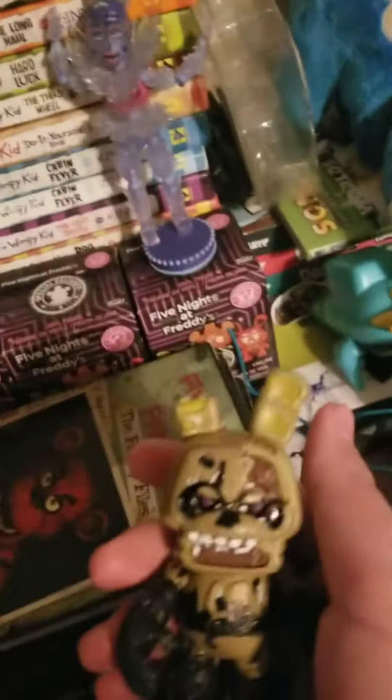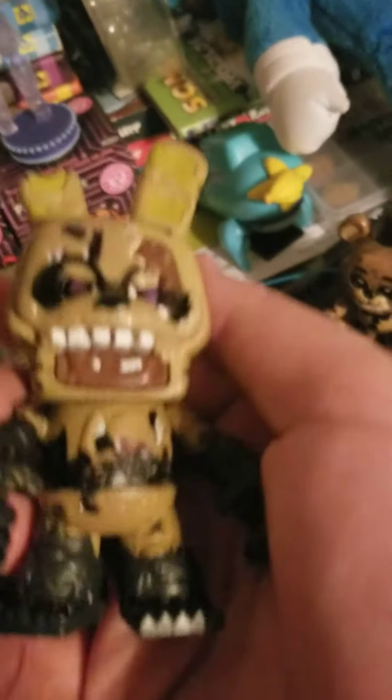The last custom is a Burn Trap custom. I literally tried on this one. He has no endo foot, but I don't know how to make the color for that part.